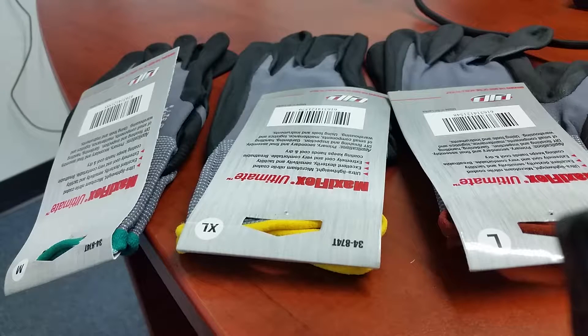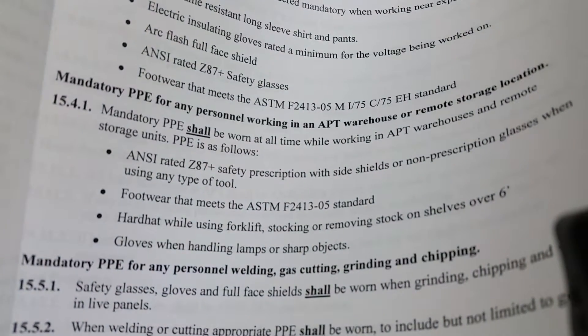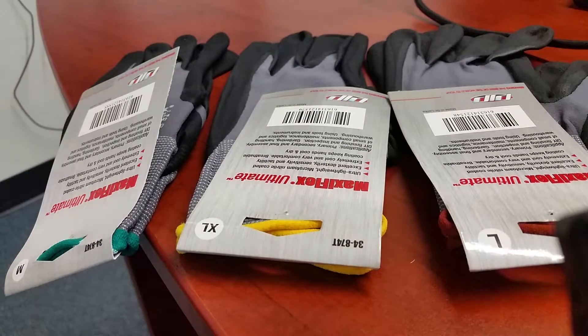I want to talk to you about hand protection, which is very important in the company here, especially when dealing with sharp objects and/or light bulbs. In our health and safety manual, you will find section 15.4.1: gloves when handling lamp or sharp objects. We always want to make sure that we're wearing our gloves when that happens.